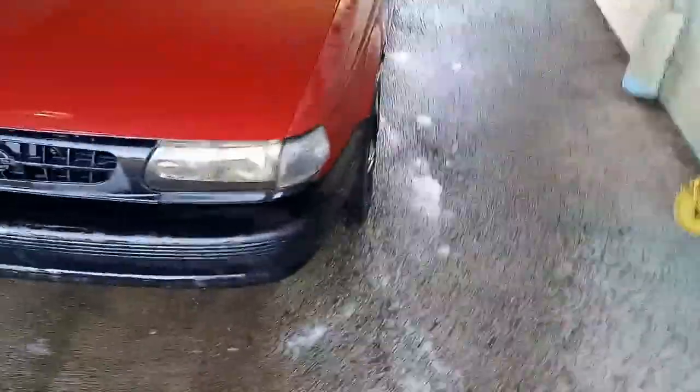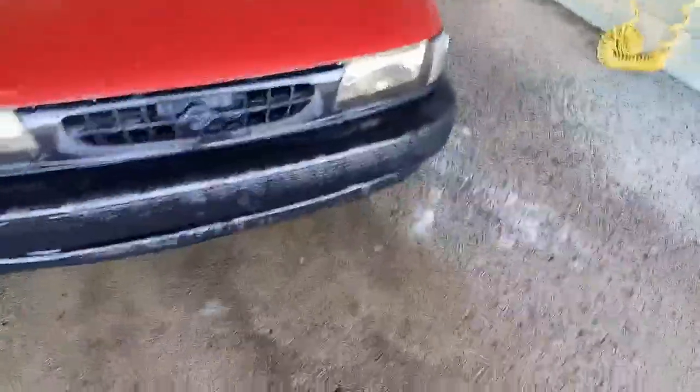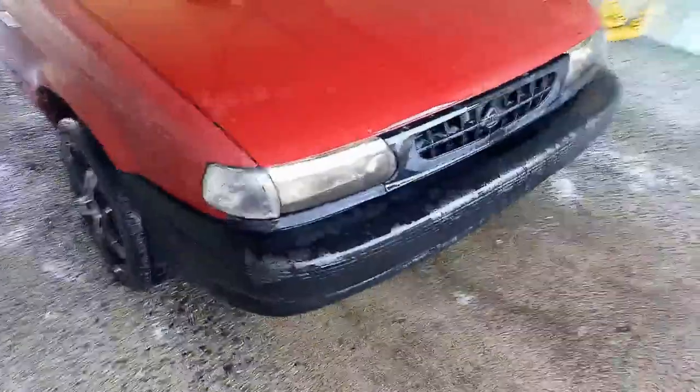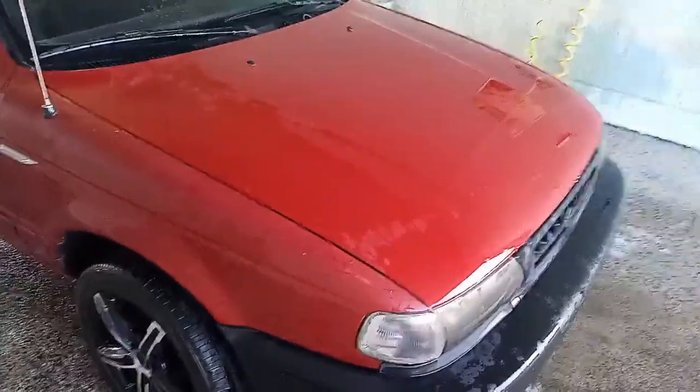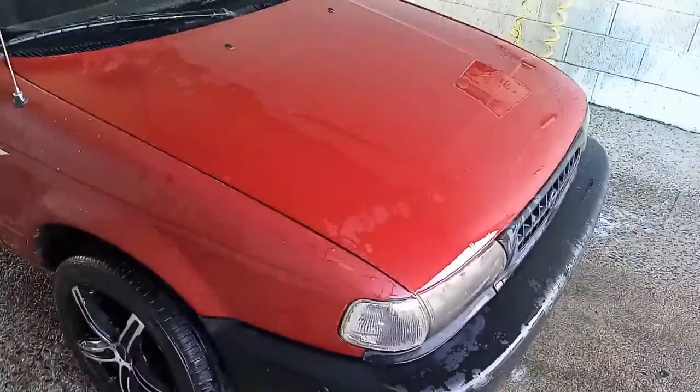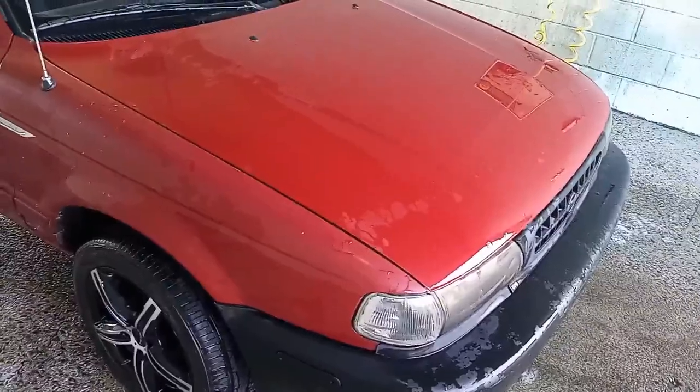Oh yeah, I got something to show off for Shaw Saturdays. Check this beauty out here. Well, it's not quite where I want it to be, and it's wet. That's what new paint looks like if it's wet. But trust me, when it dries out, it's not going to be too great looking.